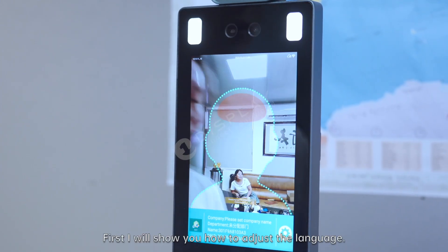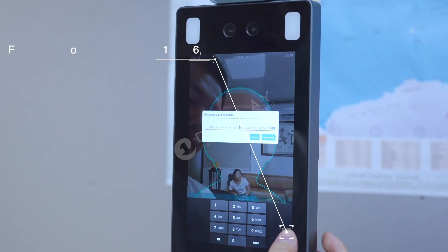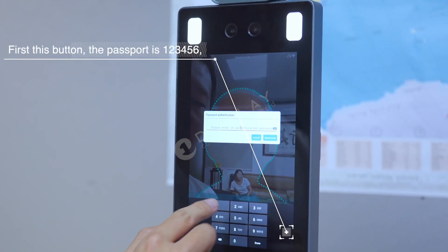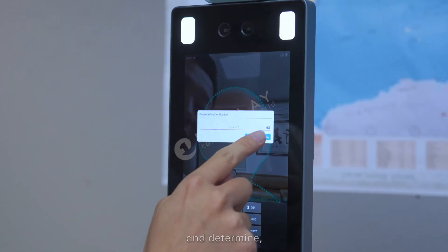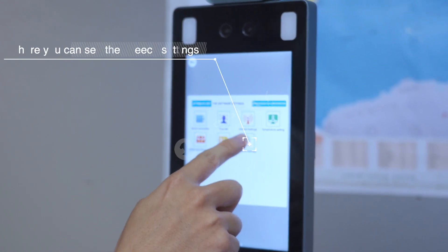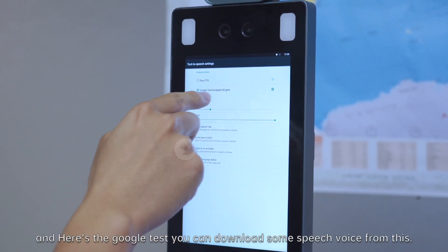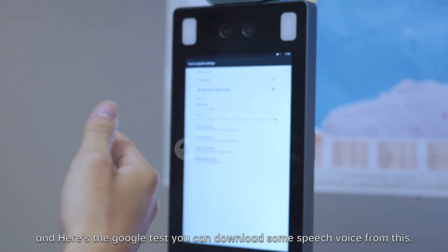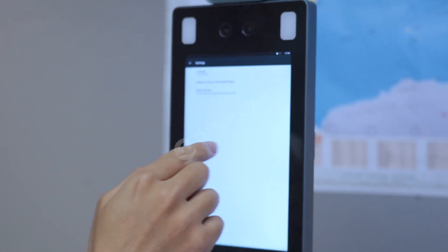First I will show you how to operate and adjust the language. Press this button and enter the password 123456 and confirm. Here you can see the speech settings. Press it to set up. And here is the Google TTS test — you can download some speech voice from Google.